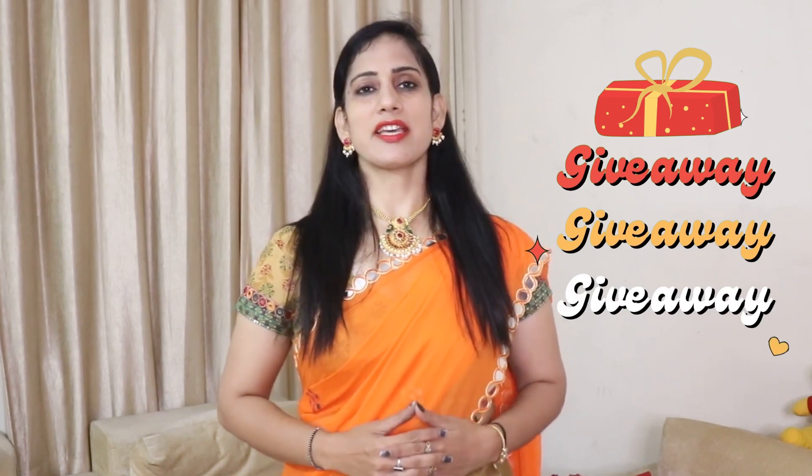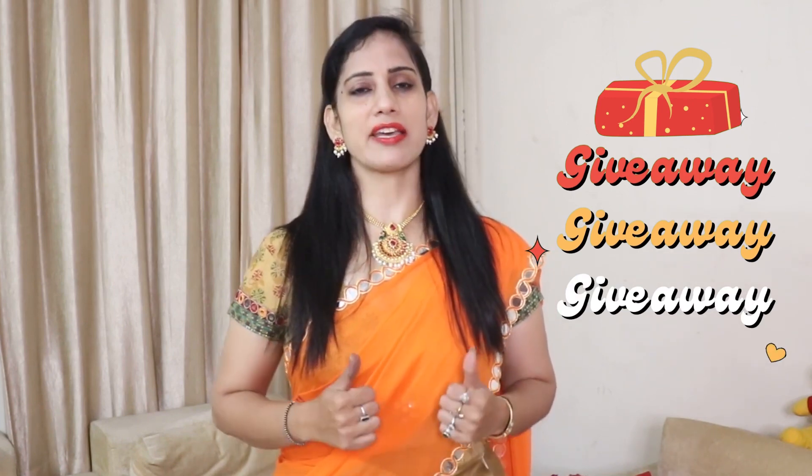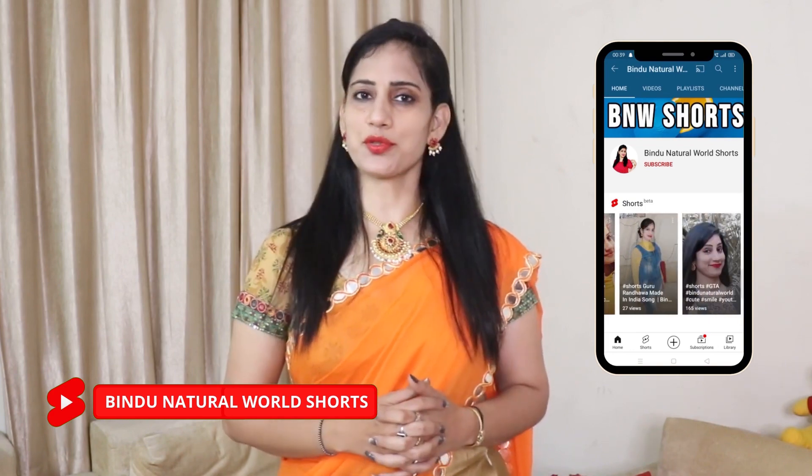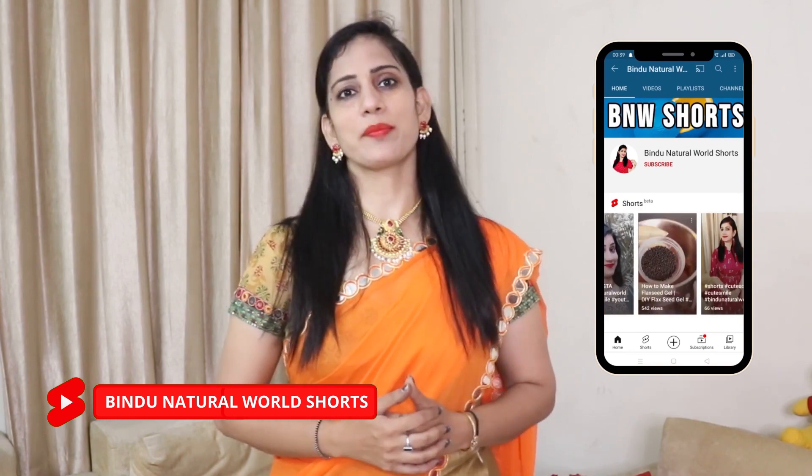Before that, I will request you to check the giveaway from my channel, in which I will announce 4 winners who will get products. Please check the video to participate in that. Also check out Bindu Natural Word Shorts, where you will get a remedy in 30 or 60 seconds.